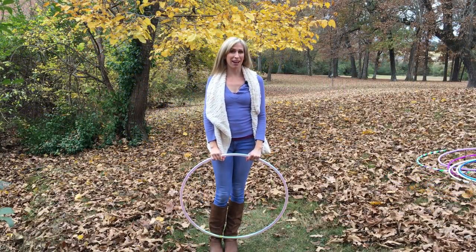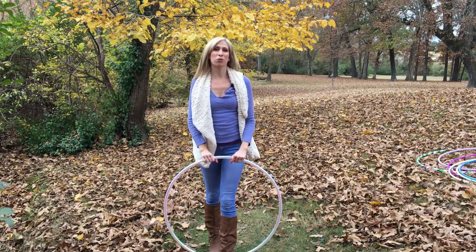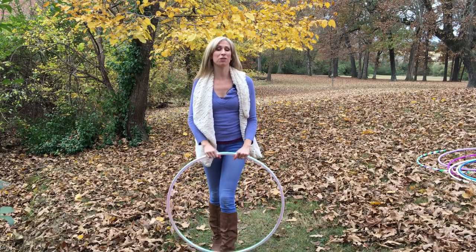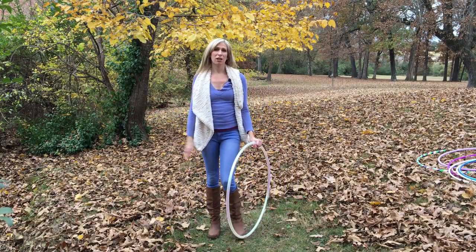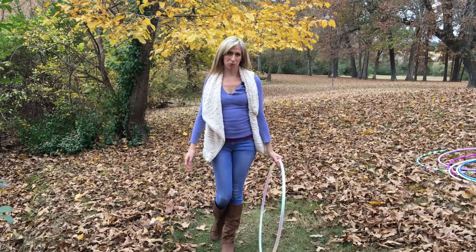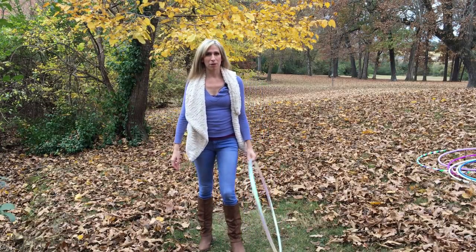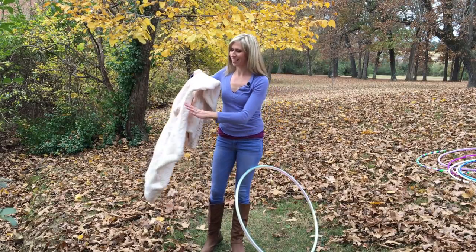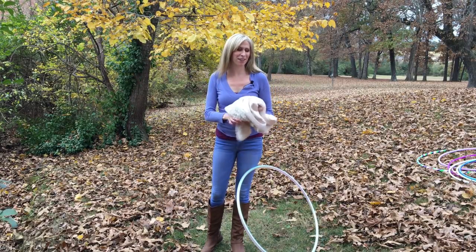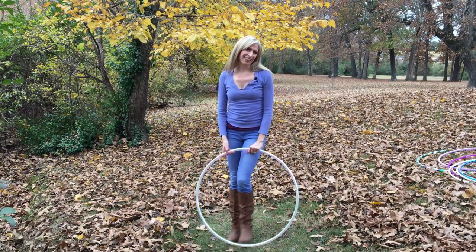Once you get down your basic behind the back juggle toss, you can really start to have some fun and bring your creativity into play by coming up with your own ways to transition in and out of this move and create some really fun combos. I want to show you a few of my favorites. I'm going to take off my vest because I don't want it to get tangled up in the hoop.